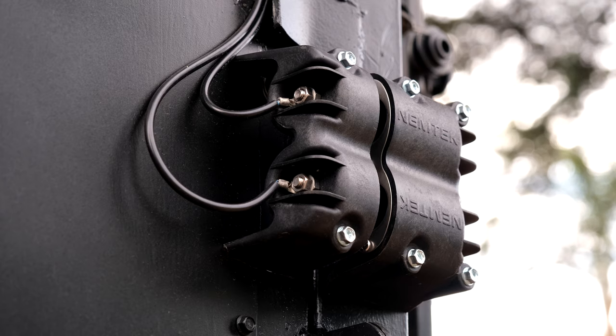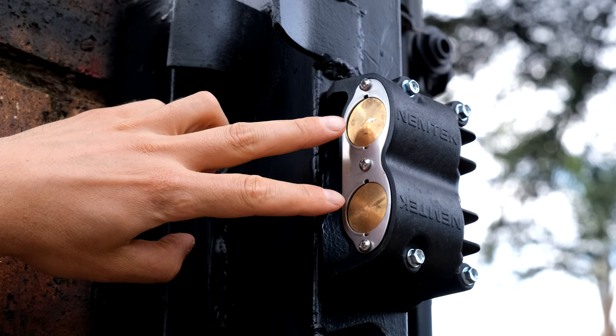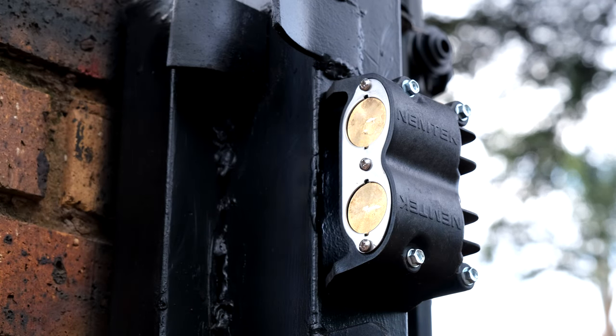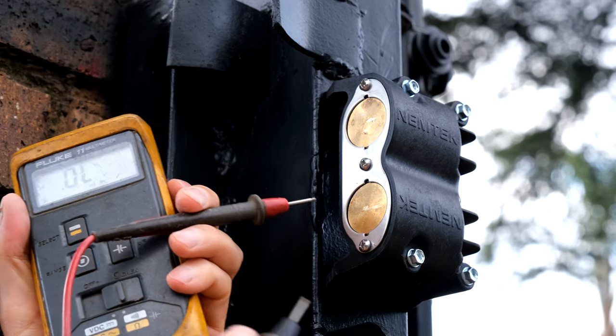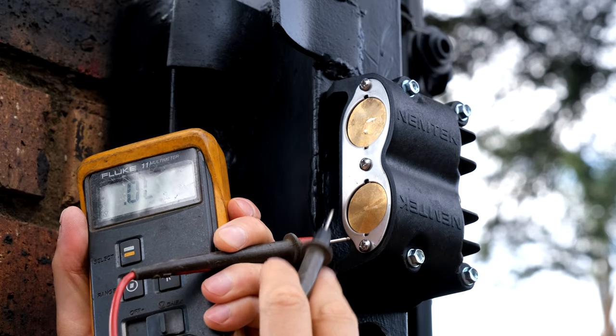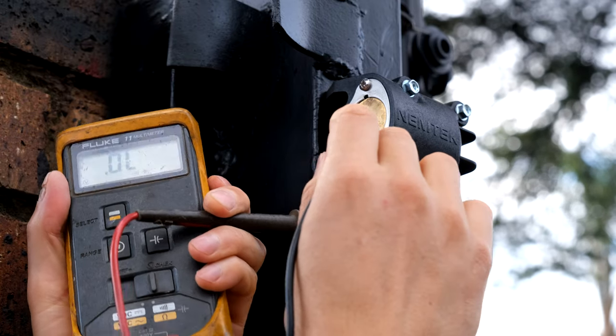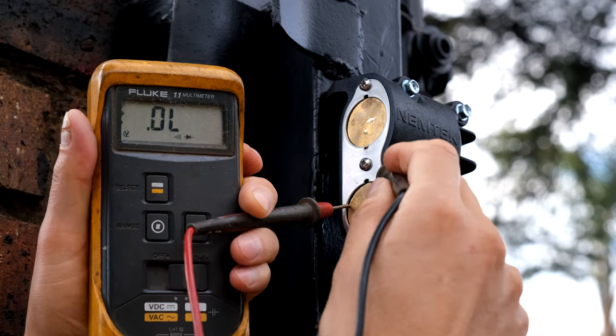When the gate opens, you can see that these two contactors are now shorted out. If I take my meter - this is on continuity - the noise tells me it's a short circuit. When I touch there and there, you can hear the noise and see zero ohms. So this is a short circuit.